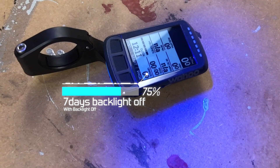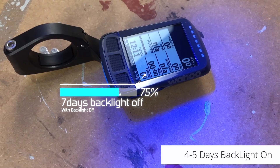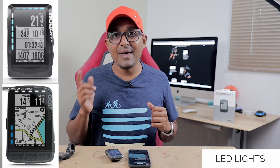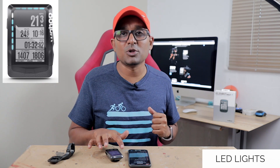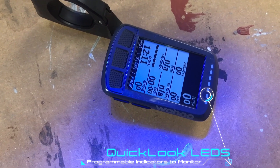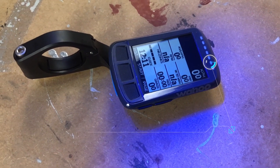The battery life is really great — it gives roughly a week of riding every day with the backlight off, and maybe five days with the light on. You just need to charge it up a bit. One of the key features of the Elemnt series GPS devices are the LED strips. The Elemnt Roam and the Elemnt itself have two strips — one on the side and one on top — while the Bolt just has the one on top. I use it for every ride; it's something that once you have it, you'll never want to be without.